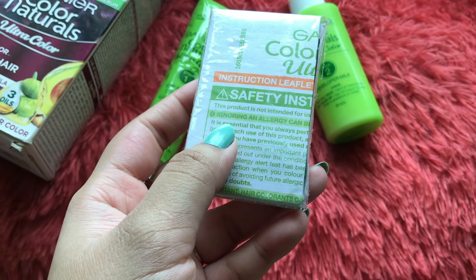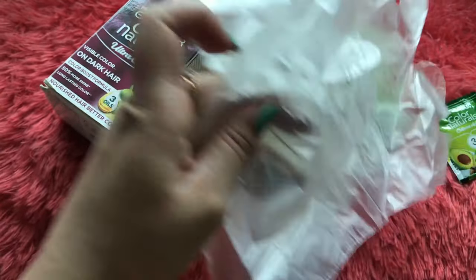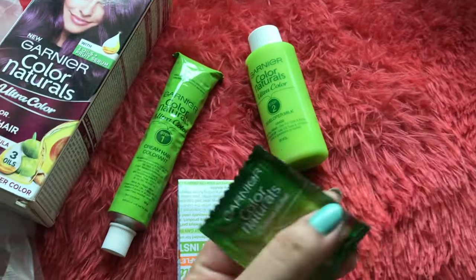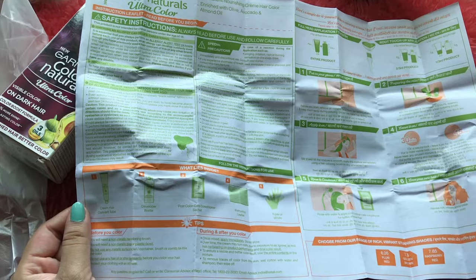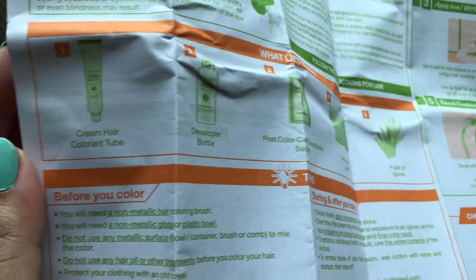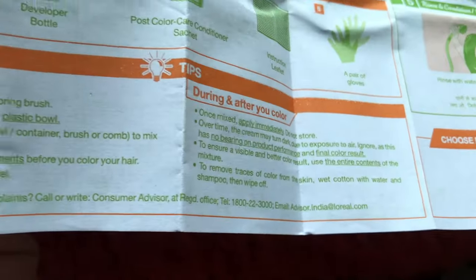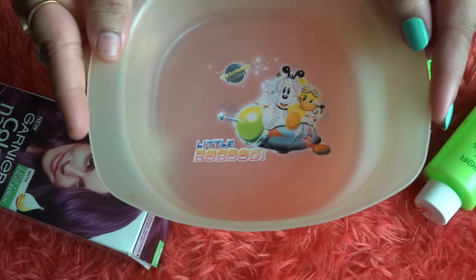This packet also contains an instruction guideline, two gloves, and a small sachet of conditioner — which is really disappointing; they should provide three to four. The best part about the instruction guideline is that it's provided in two languages, English and Hindi, so if someone is not comfortable in English they can read in Hindi.